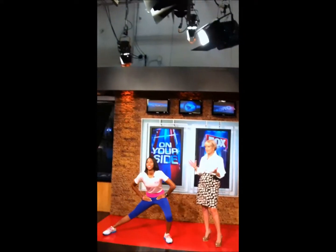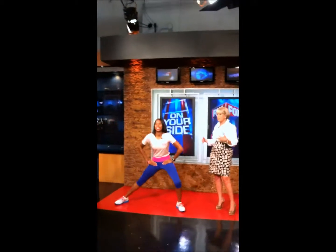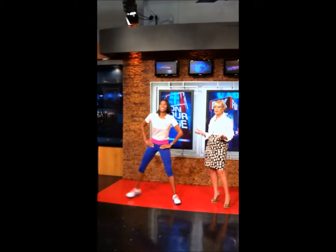Time now for Shape Up Sunday. We're here to help you with your weight during football season, because we all know that people snack a lot. Trainer Constance Kelly joins us here with the commercial blitz workout.